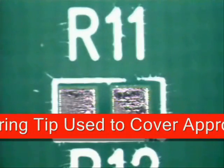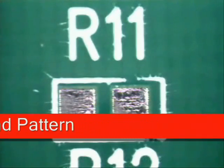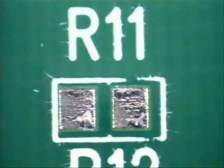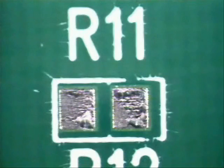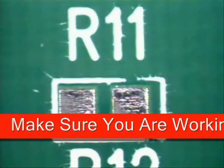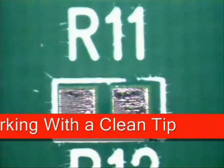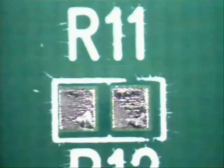The soldering tip I've chosen is a wedge tip and it will cover approximately 50-75% of the land area as I am showing you here. The side has already been properly cleaned and prepared using alcohol and chem wipes. Turn on the iron so that after your proper orientation your tip will be at proper operating temperature to get a quality wetting action between the board and the pad area.